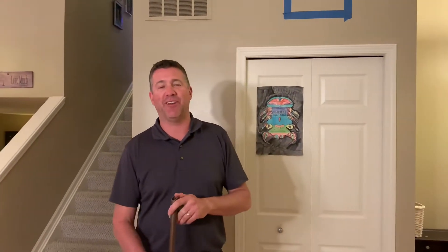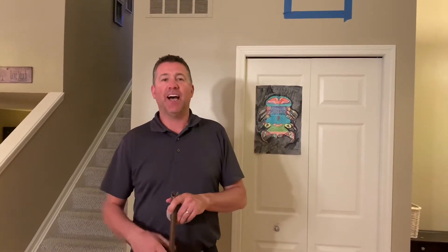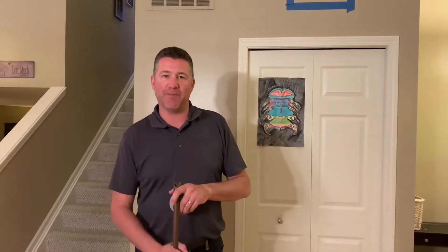Hey boys and girls, it's Mr. Bentley back with another activity to get you active at home. This is another hockey activity like we've been doing in the past. This activity is called bottle flip hockey.